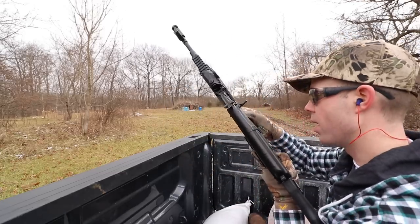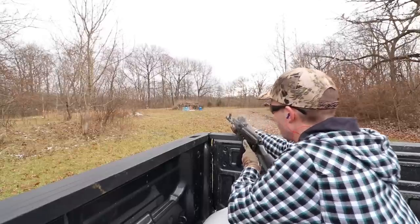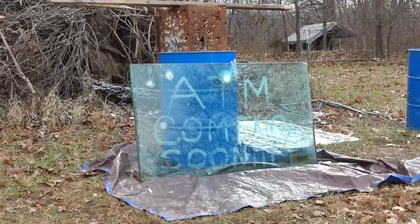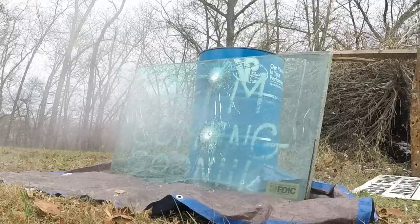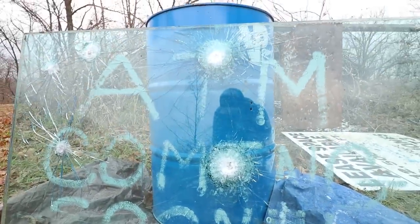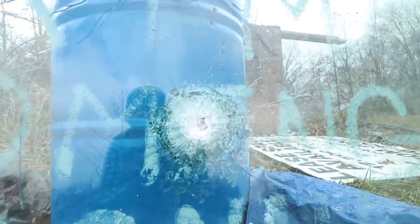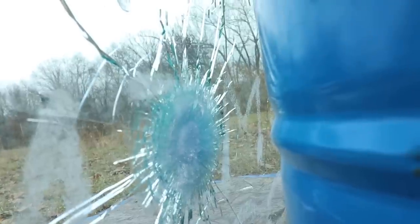Let's try the 5.45x39 out of the Arsenal AK-74. The impact of that is crazy — you can hear it. Our 5.45 hit right below the AR-15 shot and it looks like it probably did a little bit more damage, broke a little more glass, and definitely took a good chunk out of there. Looking at the inside layers it's really cool where it's stopping these bullets. Going around to the backside, the 5.45 did not make it through.